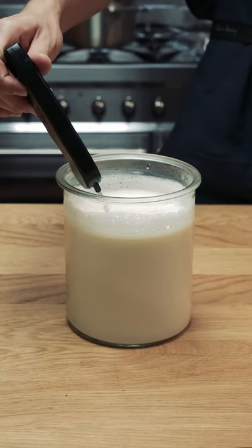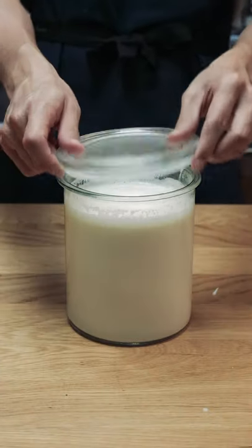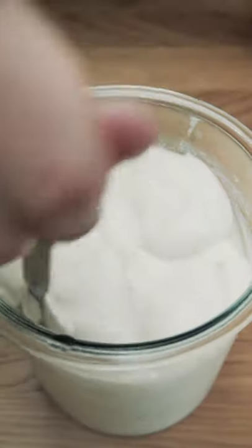Once the milk drops below 40 degrees Celsius, add your yogurt starter, cover the container, and sit it in the oven with the light on — or I like to use my dehydrator because it can hold a constant temperature around 30 degrees. Leave it overnight and the next day you have yogurt.